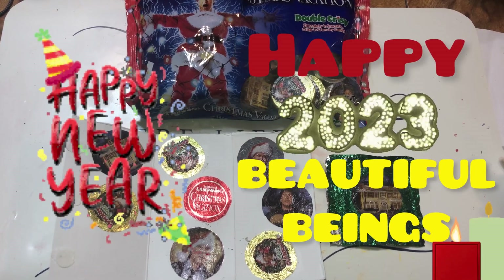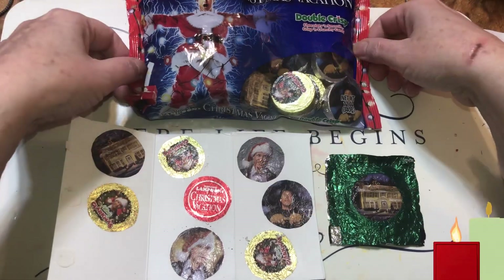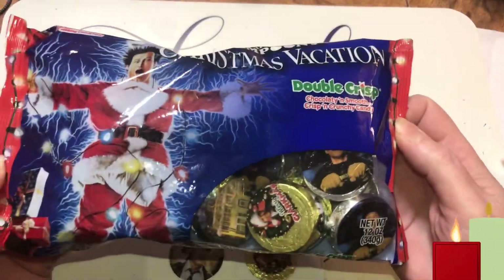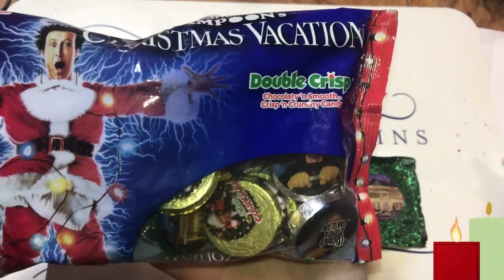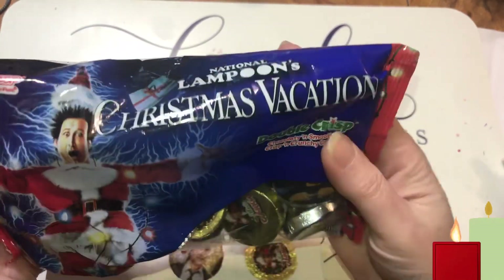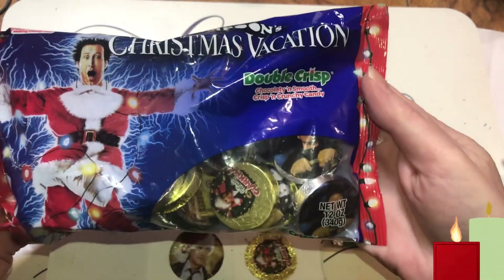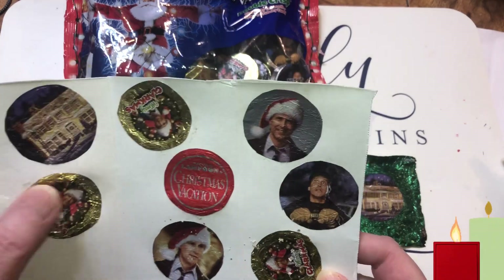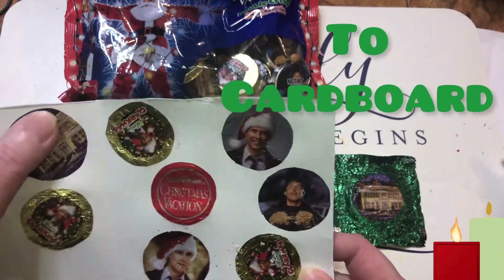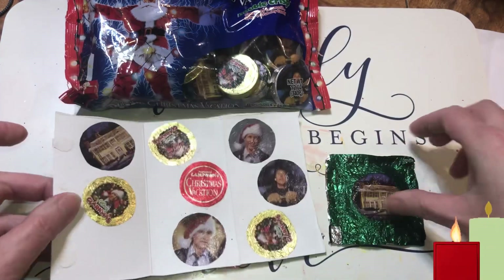Welcome back beautiful beings. Today I wanted to give you an idea on embellishments. I have candy here and there's wrappers on them. National Lampoon's Christmas Vacation double crisp — you can keep the wrappers and glue them. I'm just using great value butter.